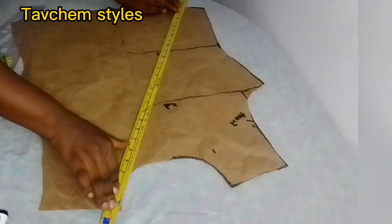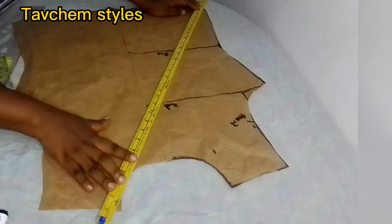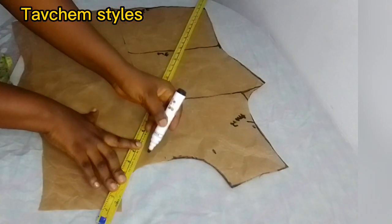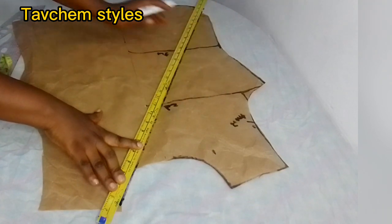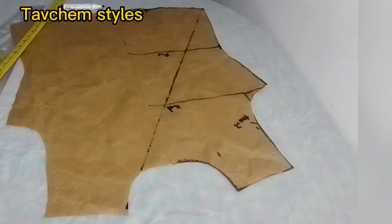You cut it out. You take it this way, to this part, and make a straight line. You make a straight line from here to your hip line, like this, and you cut it out.